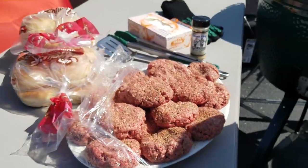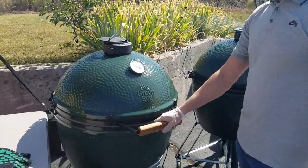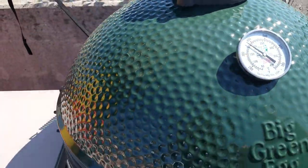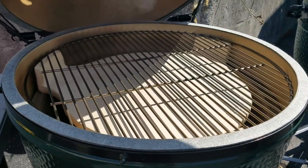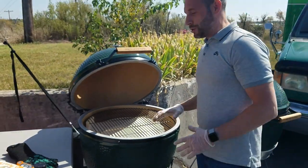They're pretty good sized burgers. What I like to do — a technique — is cook these indirect. We're doing it on the extra large egg today. I have it at about 350, and we have the convector in place. 350 is kind of where you want to shoot for, though 400 is fine too.